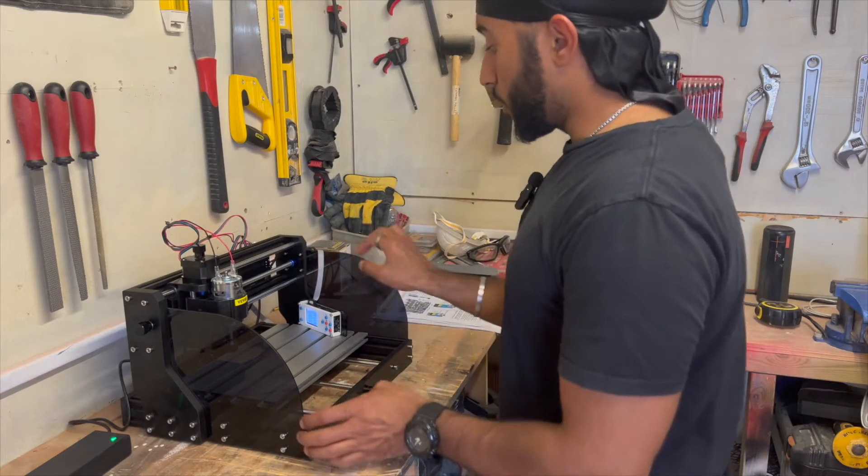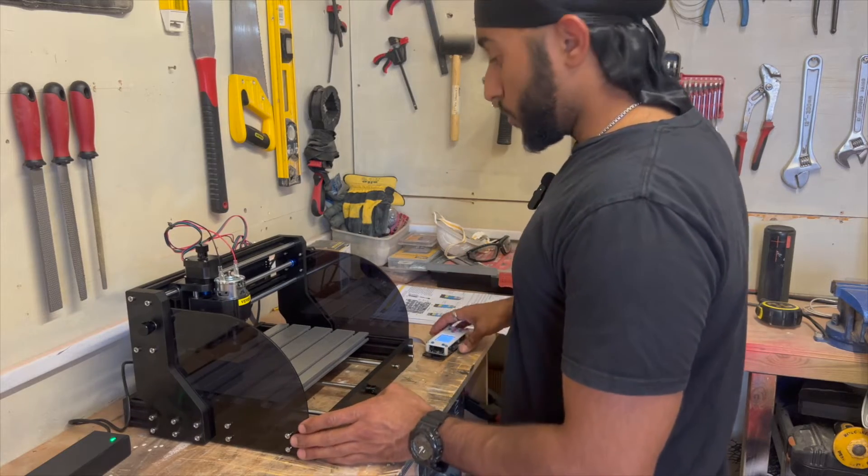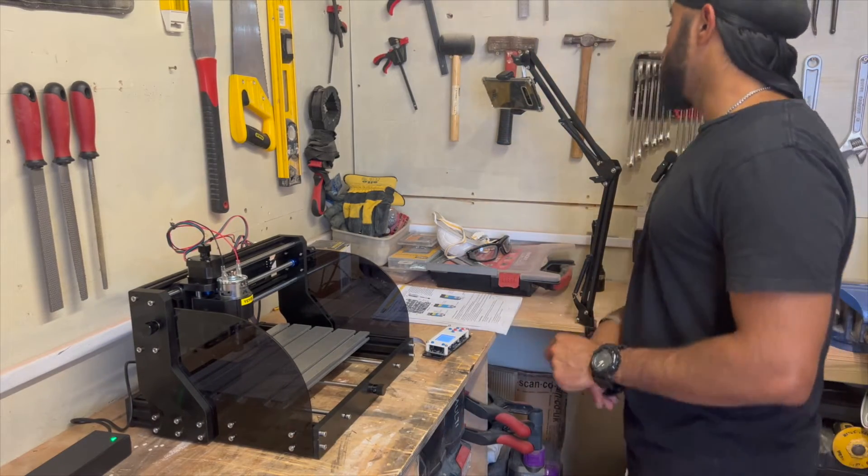So what we'll quickly do — I've connected the offline controller and we'll show you a little bit of movement.